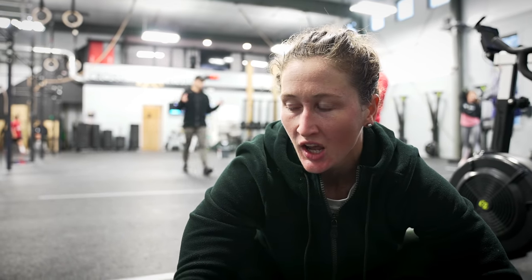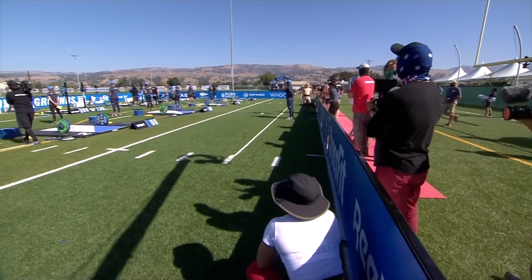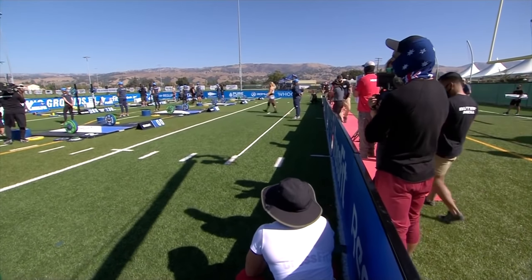The Total at the Games was really interesting. When I look back at the field we had, I was set in such a great advantage point — I was the last person to lift. And I knew my main competitor in that particular event was going to be Brooke, so all I had to worry about was what she was doing, and I just needed to outlift her.